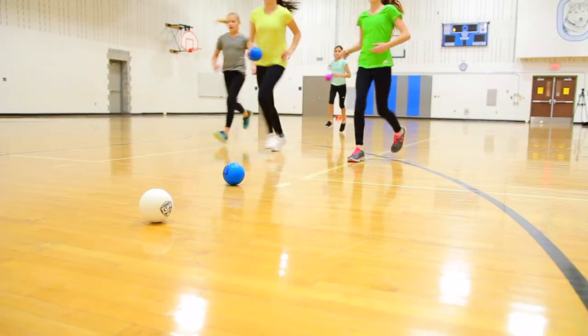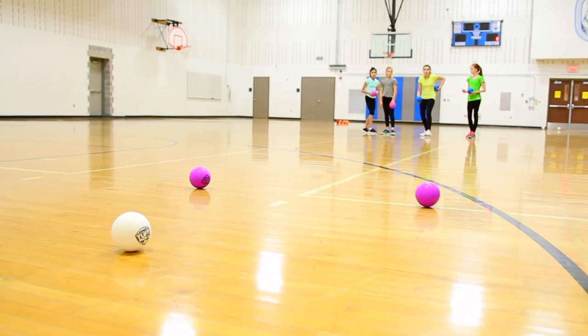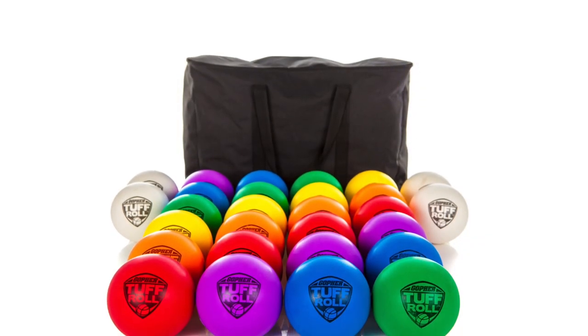Get your entire class active and in the game with a durable and tough, yet soft, bocce set that can be used indoors and out. Introducing Gopher's Tough Roll Soft Sticks Bocce Set.